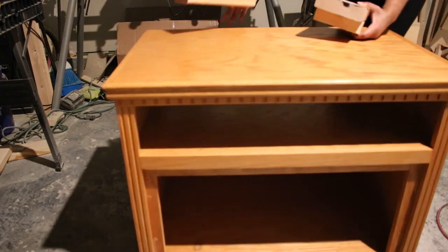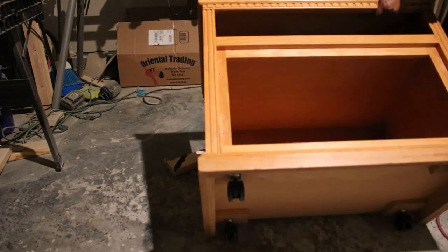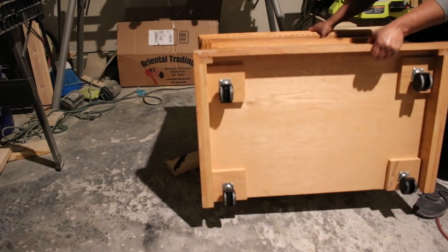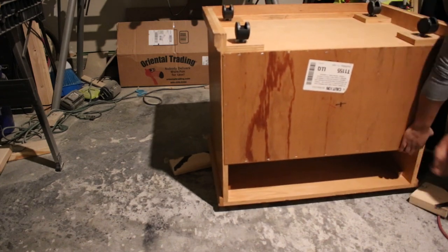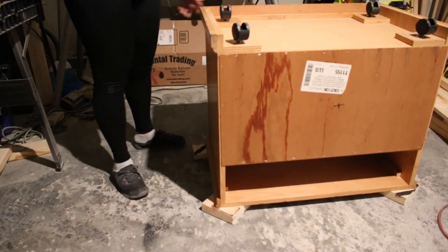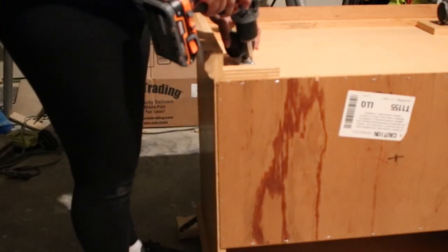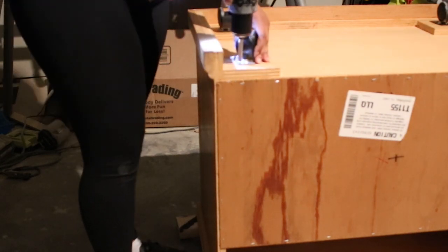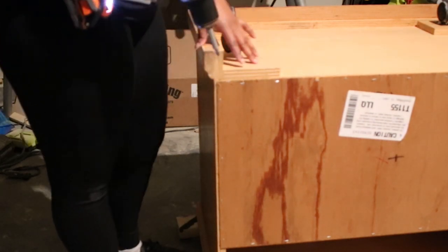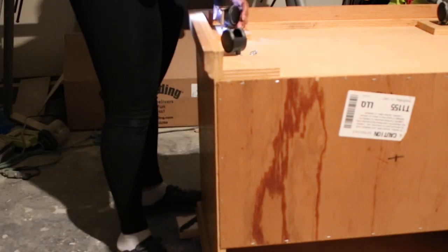I decided to spray paint the door hinges, which you'll see a little bit later, so I removed those. I also flipped the cabinet over to remove the wheels that were on the bottom because I knew I'd be adding legs to give the cabinet a little bit more height. I'll be keeping these wheels because they may come in handy for a future project.